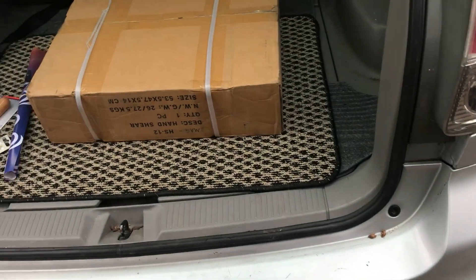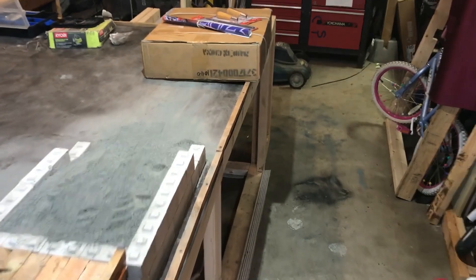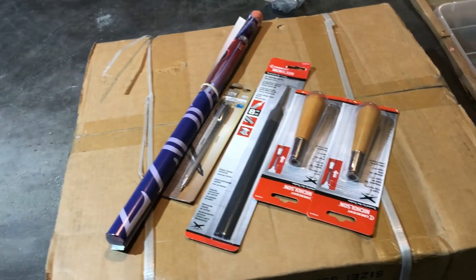Today on RC Construction in Canada, I'm gonna find out if I have what it takes to make parts out of metal for my RC construction vehicles. Could this be the end of 3D printing? We'll find out.